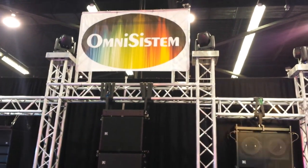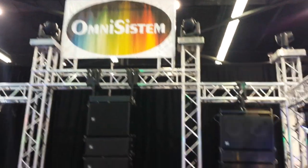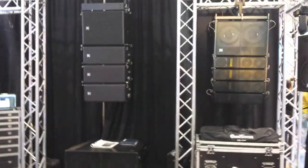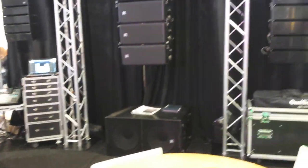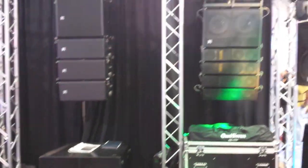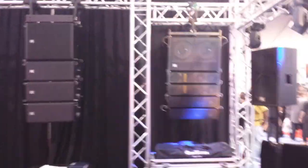We're at NAMM 2015 giving you a sneak peek at some of the new stuff from Omnisystems with their Beta 3 line. This is their audio line. They've got a new line array that's really kicking and a new sub that sounds pretty awesome. Of course that's maybe outside of most DJs, but it's some cool stuff.